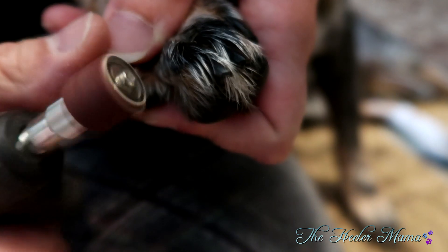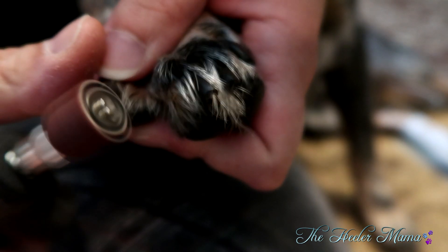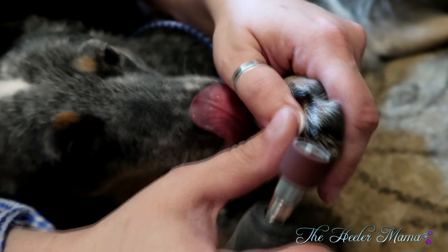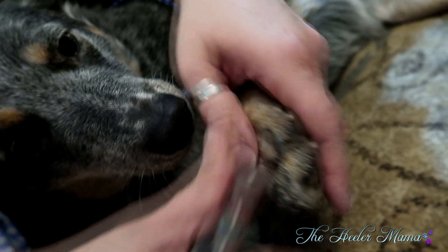If you can get your pup to use a nail grinder or a Dremel, awesome — if not, that's okay too. I always do a light sanding after a trim. If they jerk back while sanding, that's an indication you might be starting to hit the quick. It's a great way to smooth out the nails and can help get them shorter without harming your pup.